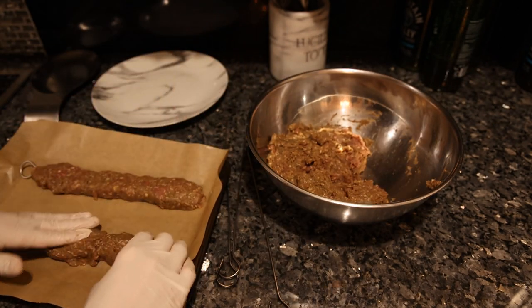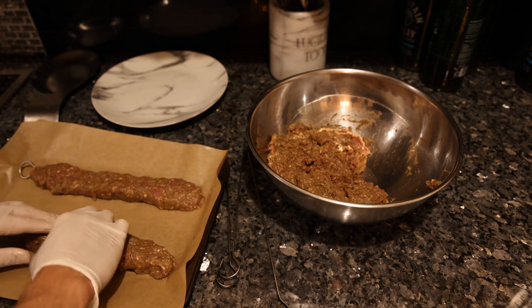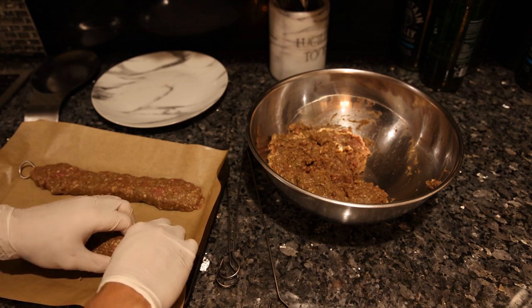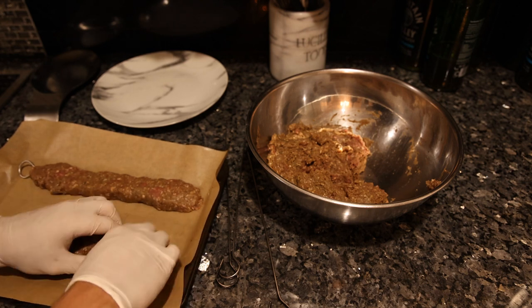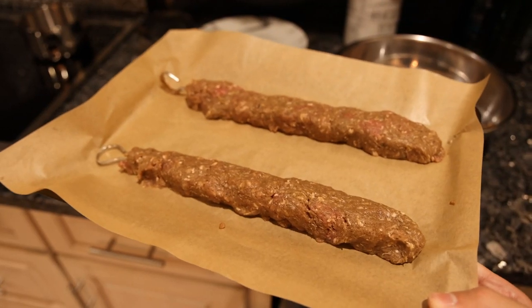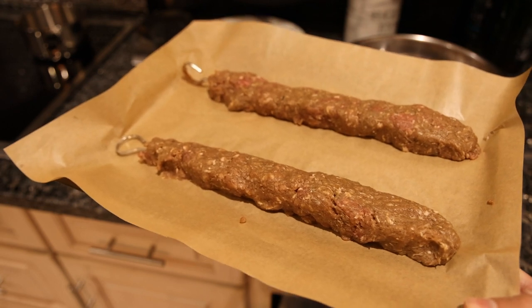I've seen these in all different types of shapes — very thick, very thin — but you can make it however you'd like. I'm almost tempted to cook this in the oven to see if it sticks together, but let's go out on the grill and say a little prayer.